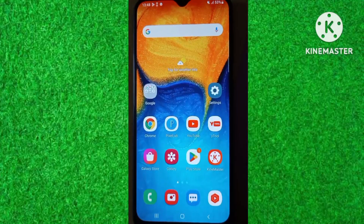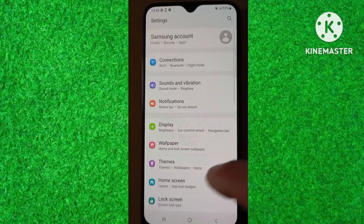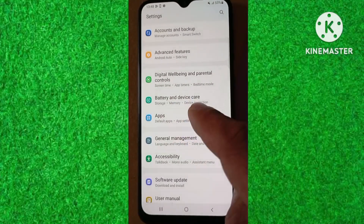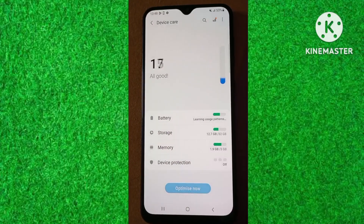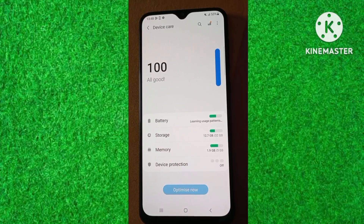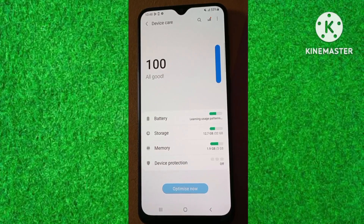First of all, open settings of your Android phone. Scroll down. Here tap on battery and device care. Now you can see the battery health and battery status in Android phone. You can see on your screen that it is all good — means there is no problem in battery.